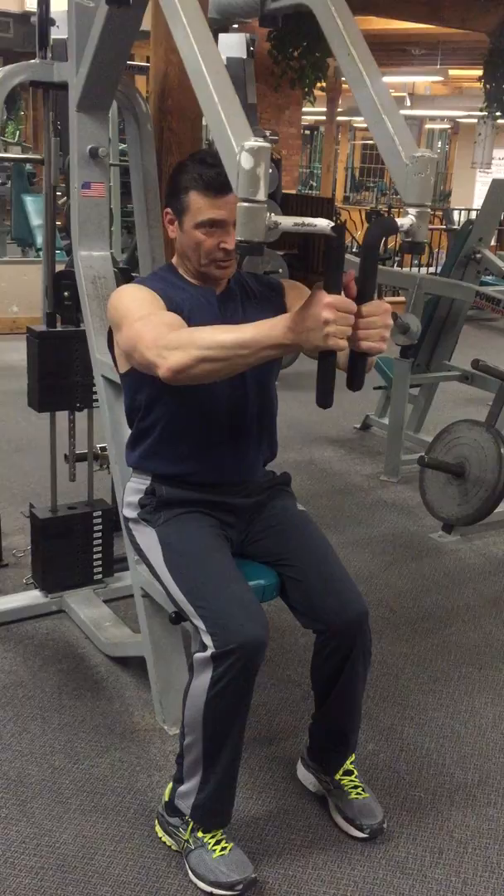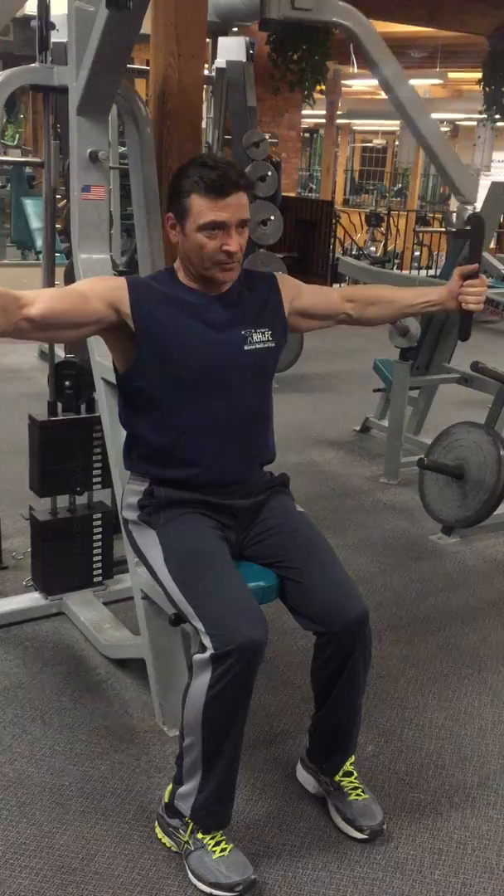You're going to have a seat, and you want to position your arms so that your elbows, your wrists, and your shoulders are all in alignment. You want to come out slowly — you're not going to let your hands go past your shoulders.